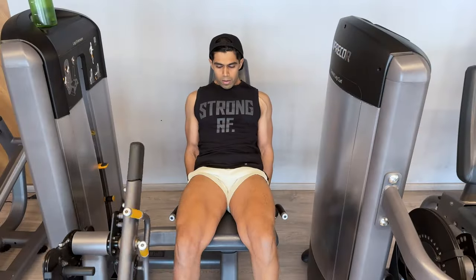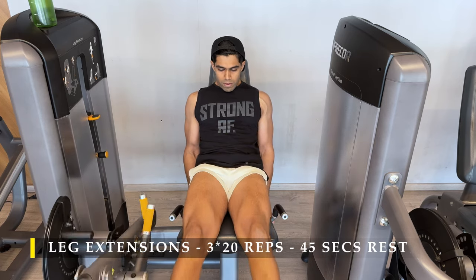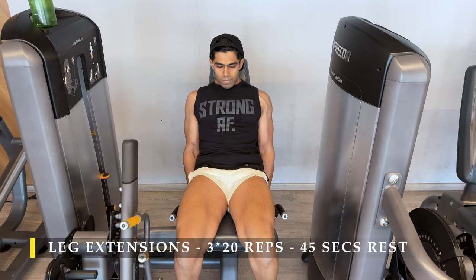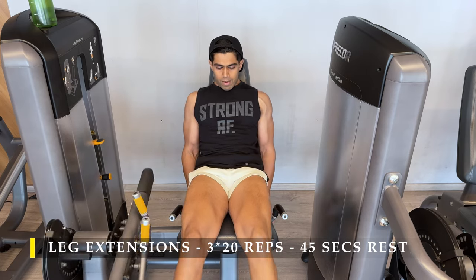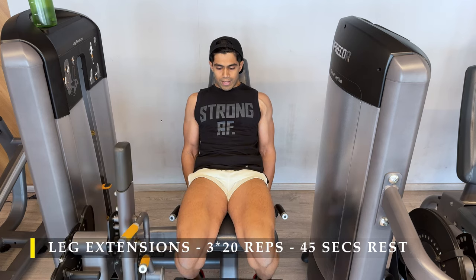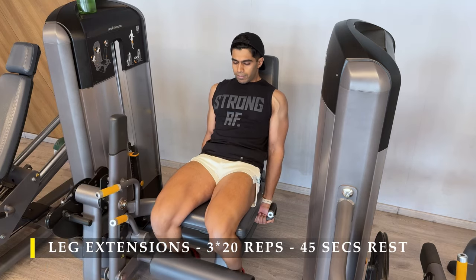Once done with this we move on to the next exercise, pushing our quads to exhaustion by doing three sets of 20 repetitions of leg extensions. I always finish off every set with lengthened partials — in the lower part of the motion where your knees are completely bent, I get as many repetitions as possible halfway through, lift them up slightly, hold it, then go back. Every time I complete 20 repetitions I do 10 to 15 partial repetitions to get maximum fatigue.